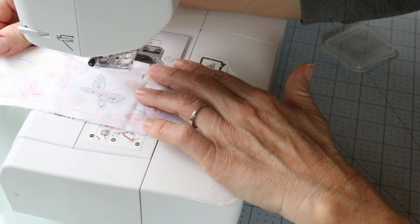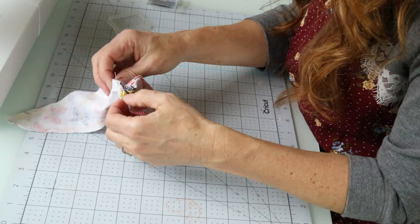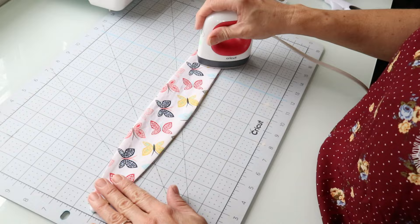Now we're going to turn this out through the little opening you left unsewn. I always leave my opening along one of the long ends, not the short end — it's a lot easier that way. Once it's turned out, use scissors to poke out those corners, then iron everything down before you top stitch around it.